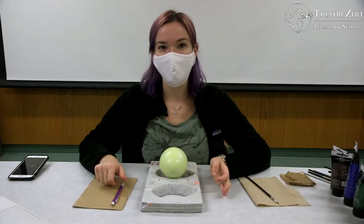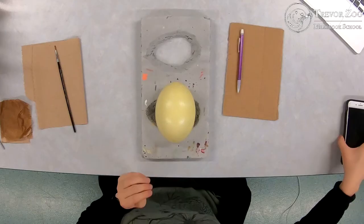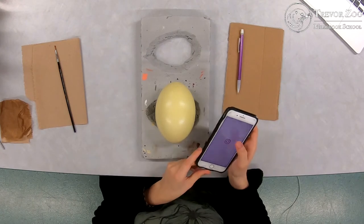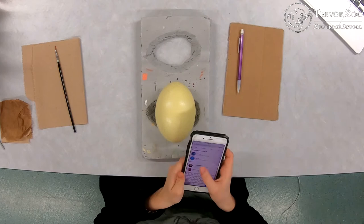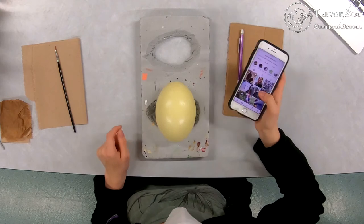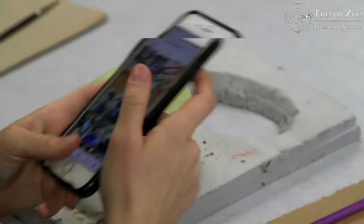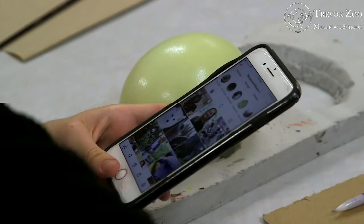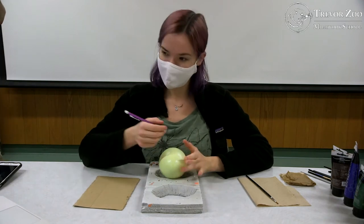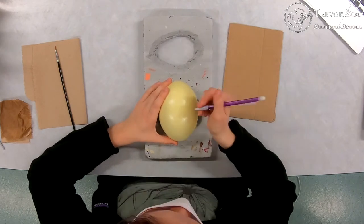Here we are back in the studio. I have a rhea egg here and some paint, so I am going to start working on painting one of these eggs. My usual process starts with going through the Trevor Zoo Instagram and pulling up different photos to see if I can find one that would make a particularly good painting on an egg. From there I'll send the photo to my computer where I have a larger version pulled up so I can draw from it. I usually start by sketching out in pencil on the egg whatever I'm going to draw. In this case I've gone with a photo of Barry, one of the red pandas.